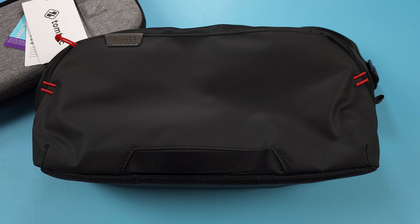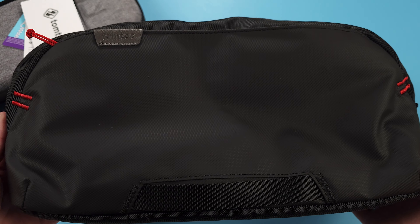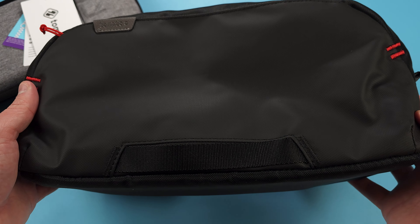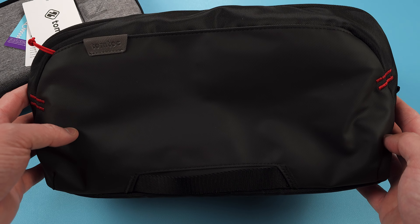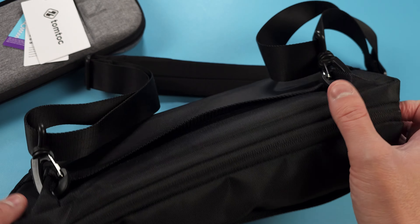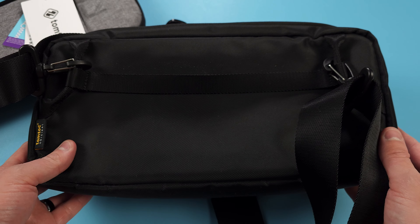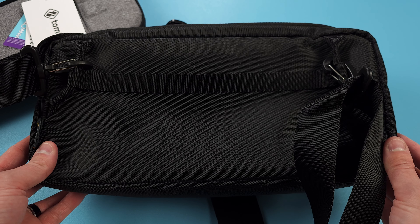Hey everyone and welcome back to Joey's Retro Handhelds. I'm Joey and today we're going to be looking at the TomTalk Carrying Case. This case is meant for the Steam Deck, Asus ROG Ally, and basically any of those types of x86 handhelds. They say it's for the Steam Deck and ROG Ally, but I find that it works with other devices too.